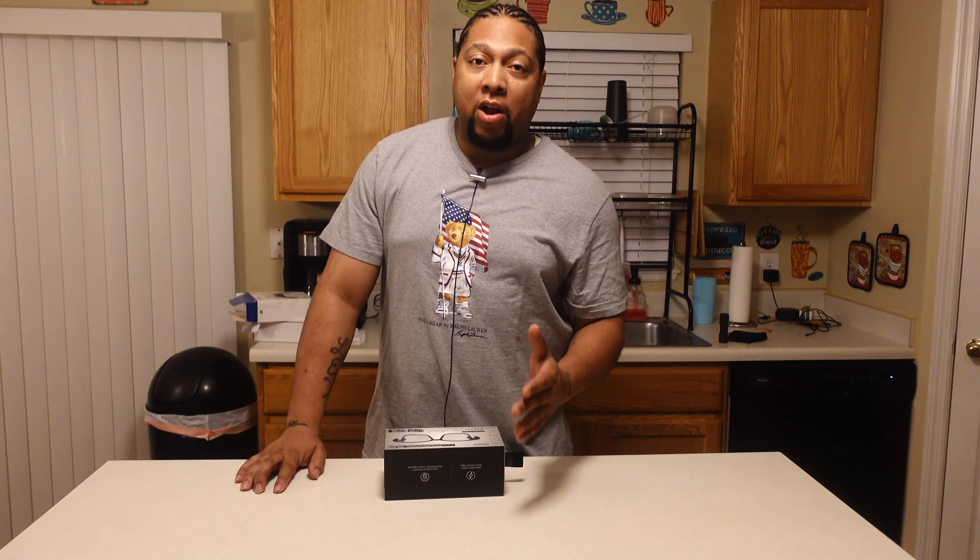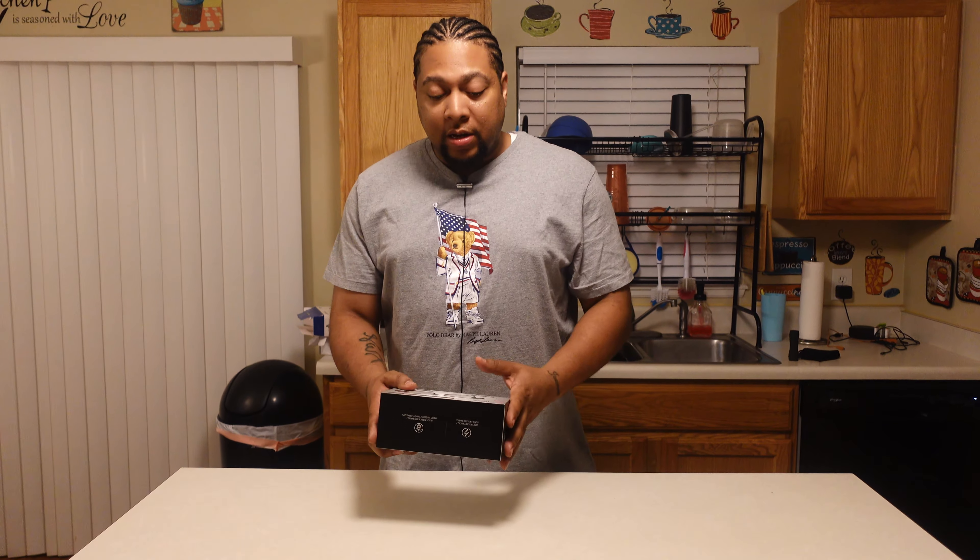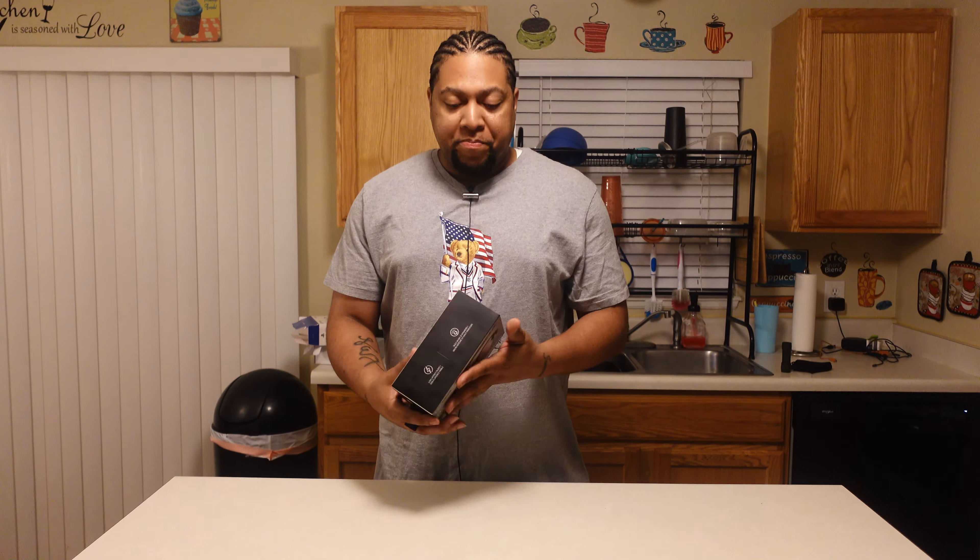Today we're going to take a look at the Razer Anzu smart glasses. These things were not on my radar, but I walked into the electronics store, seen Bose have some glasses, seen a couple of other companies that had some glasses. When I seen these, I was thinking to myself — gamer glasses. But they're not really designed to be a product that caters towards gamers.